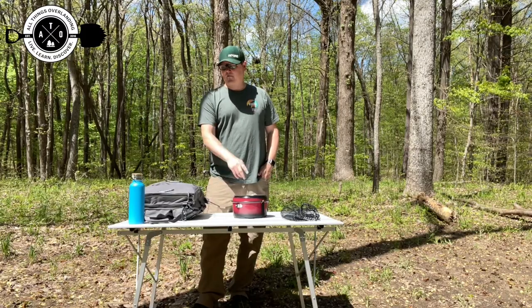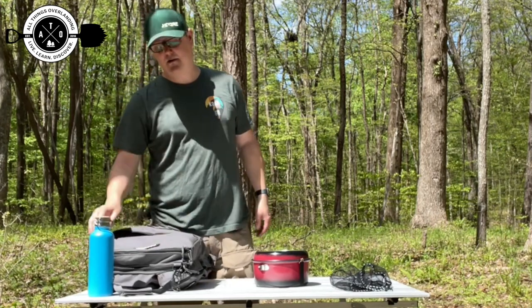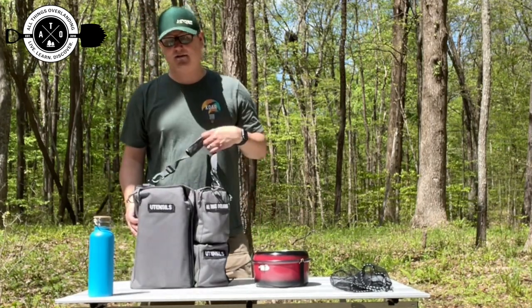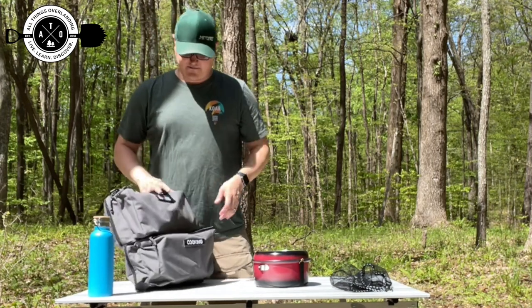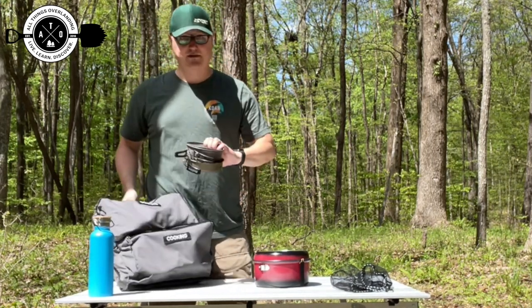I recently picked this up for a reason. Previously, this is my Last US Bags Happy Camper. I use this to keep all my cookware and stuff like that in it. I love this thing — it's awesome, and everything seems to fit really well. But here's the cookware that I was using previously.